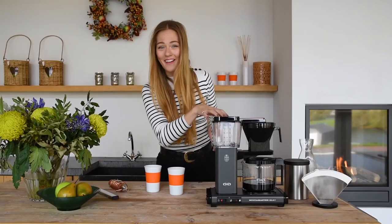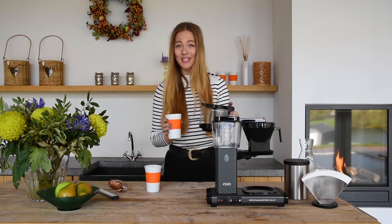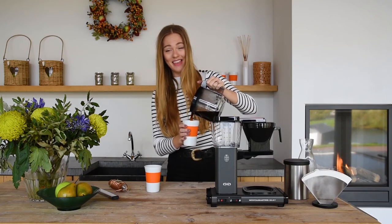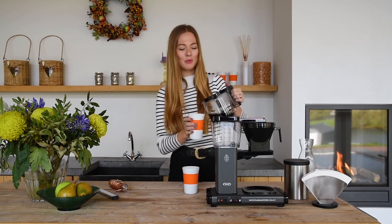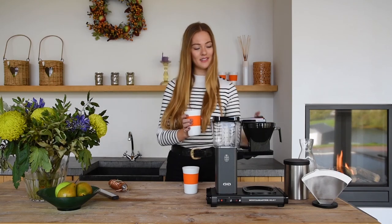There you have it. Regardless of the amount of coffee you want to brew, with the Moccamaster KBG Select you will always brew the perfect cup. This brewer is perfect for domestic, office and professional use, and is available at moccamaster.eu or at specialized Moccamaster dealers. Thanks for watching and enjoy your coffee!